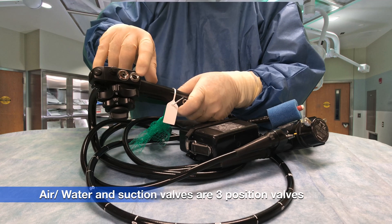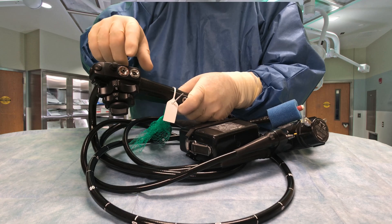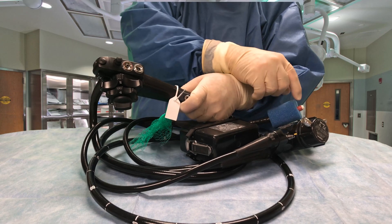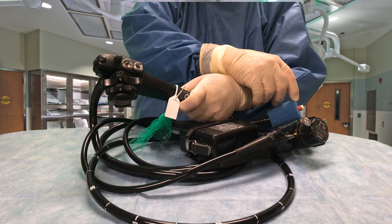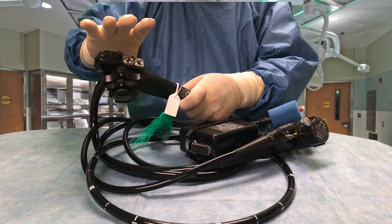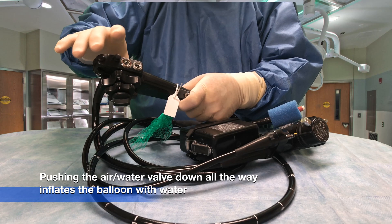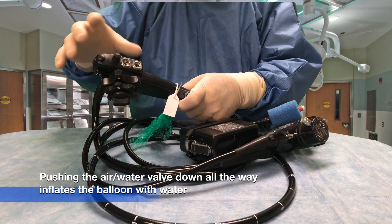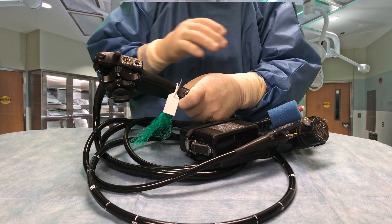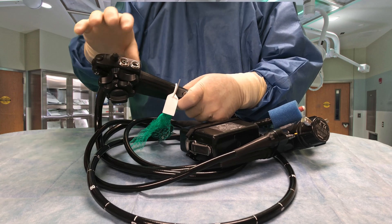The bottom one is an air-water port and it uses a different kind of valve — a three-position valve. Putting your finger over the top allows CO2 to go through the scope. Pushing it down a little bit shoots water across the lens of the video camera to keep it clean so we can see where we're going. Pushing it all the way down injects water. The suction cap is also two-way: pressing it down halfway suctions fluids through the end of the scope, and pressing it all the way down suctions all the water out of the balloon.